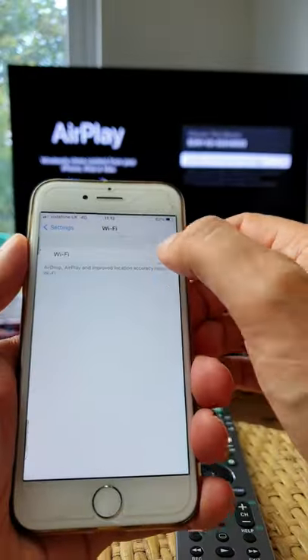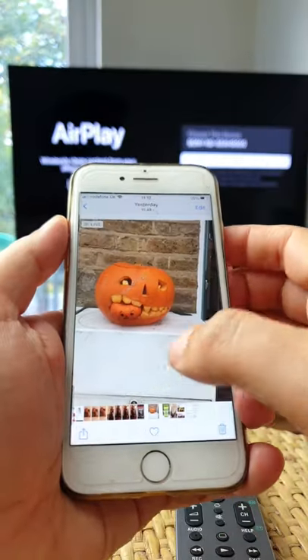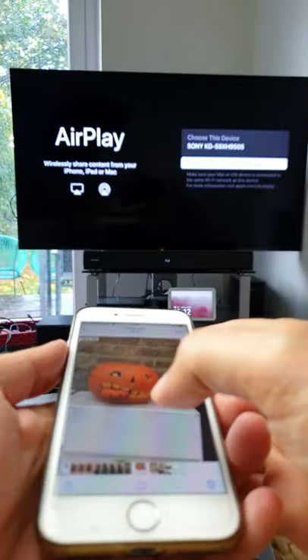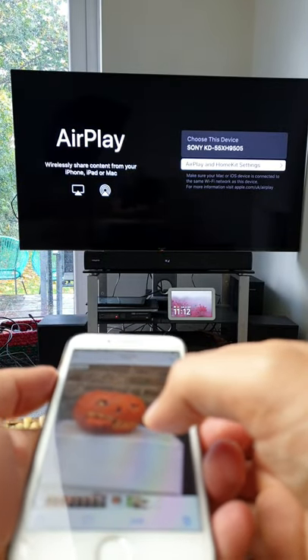On your iPhone, connect to the same Wi-Fi as your TV, bring up the photo or video you want to share, touch the share button, and then select AirPlay. Select your TV from the list, and if a code shows on the TV, type it into your phone.